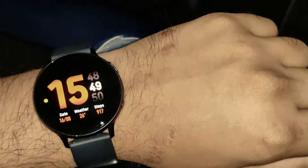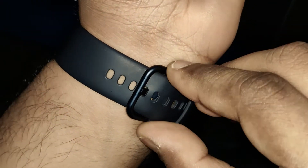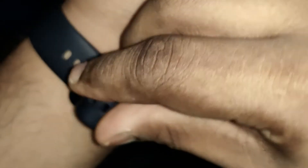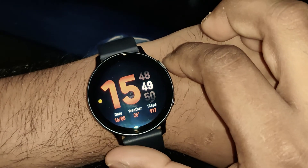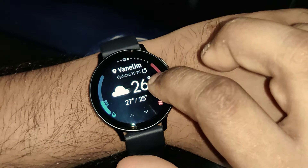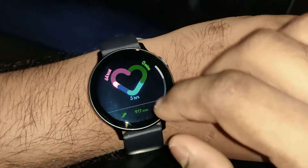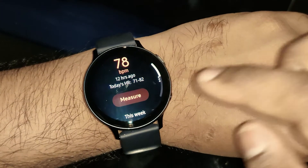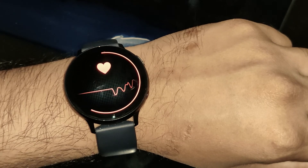The watch looks perfectly cool on your hands. I have the aqua black color option, which was my choice. This aqua black version used to get sold out frequently, so I kept watching for when it would be available. If you want the aqua black version and you like this watch, go straight to the Samsung Store and hit the notify me button. The strap is not leather — it's a silicone-based rubber strap which looks really nice and is skin-friendly, with no irritation.